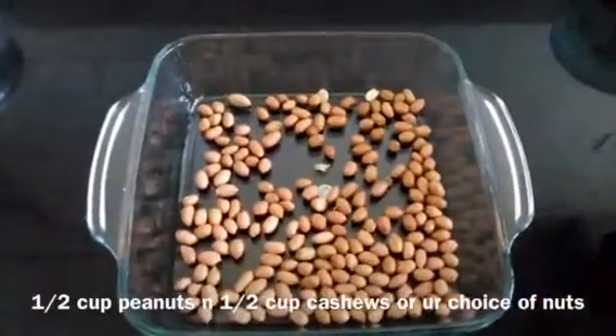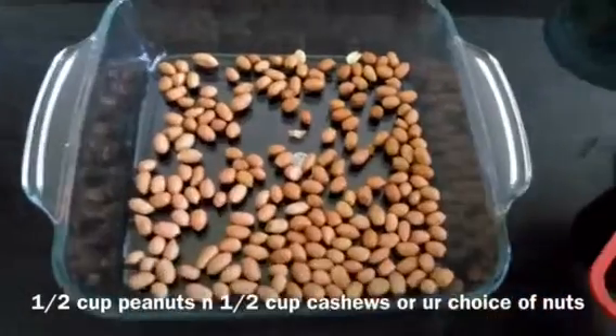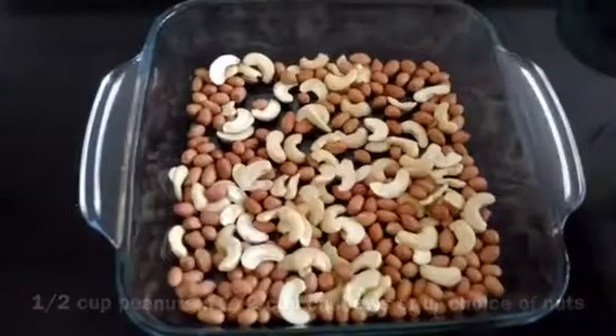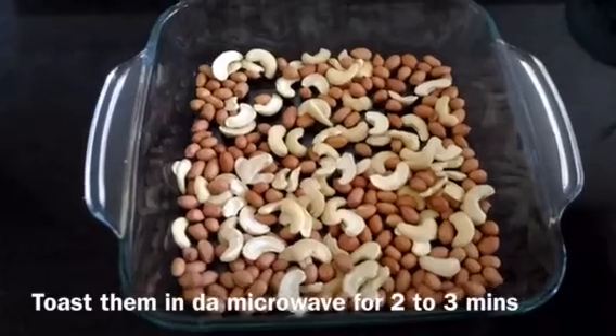I am going to use half a cup of chana dal and half a cup of cashews. I am going to put the nuts in the microwave for 2 to 3 minutes.